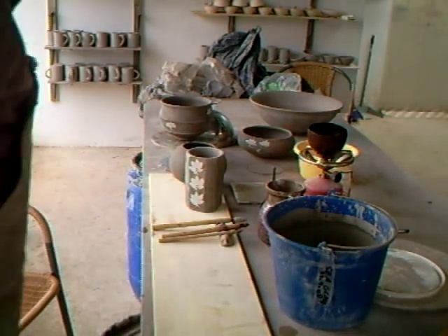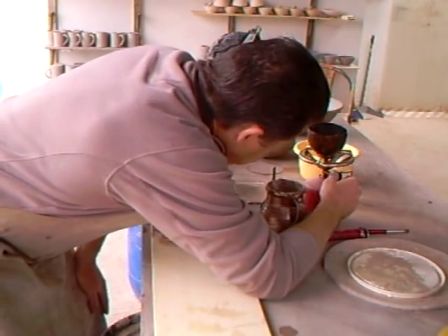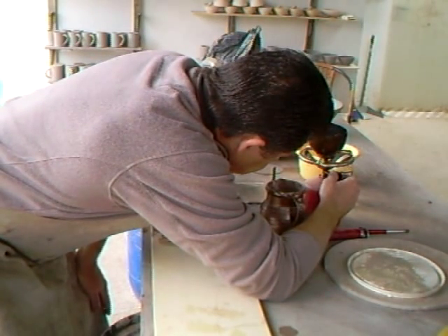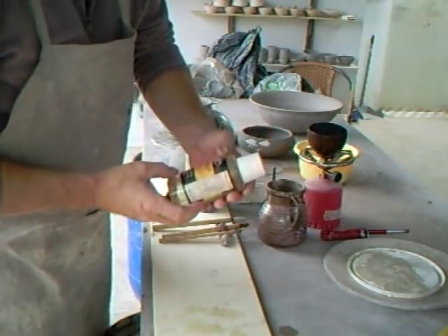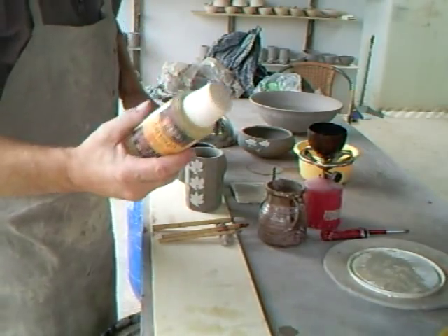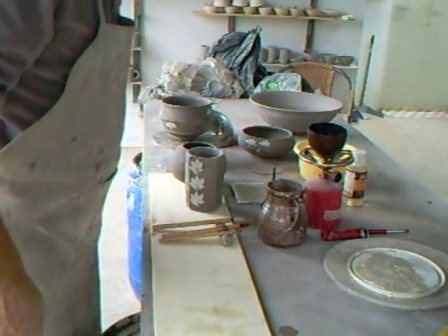I've got some wax here as well on the go and I've got my little gas. I just use candle wax with some lamp oil mixed in - 10% lamp oil or 15% lamp oil - so it flows off the brush a bit better.